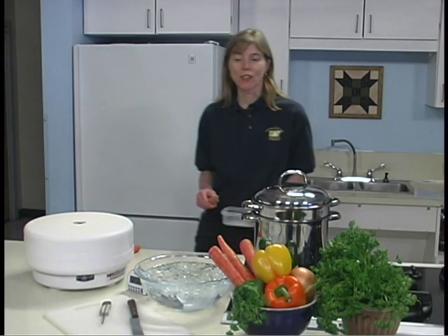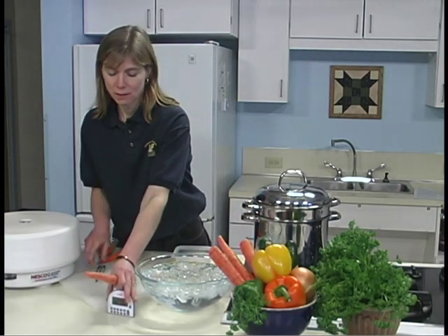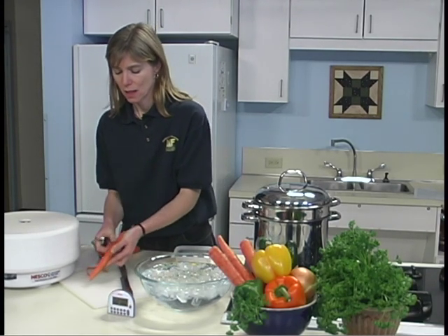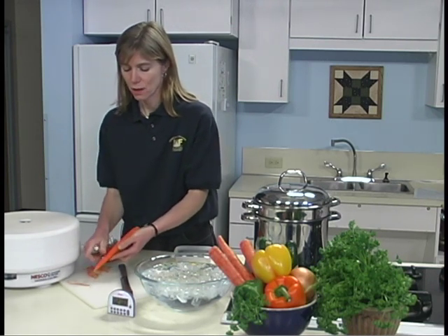Wash vegetables thoroughly. Dry and remove any blemishes just before processing. Peel, trim, and core, and slice. This will vary depending upon which vegetables you're using.